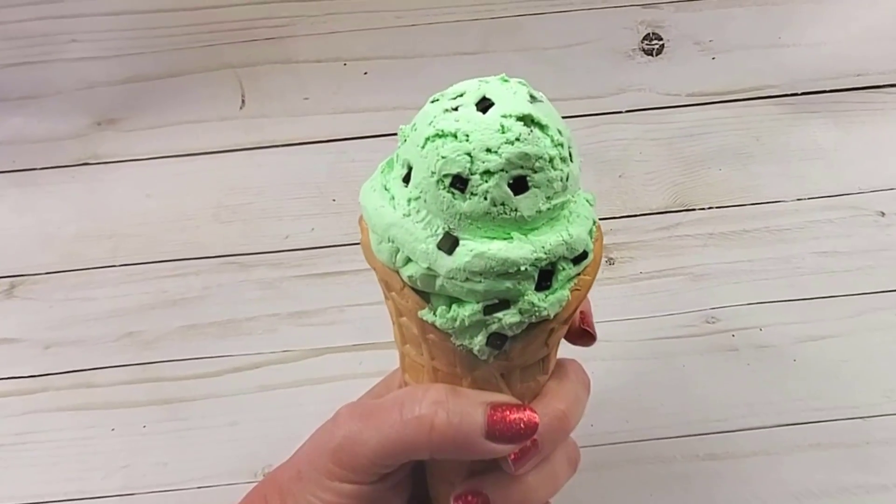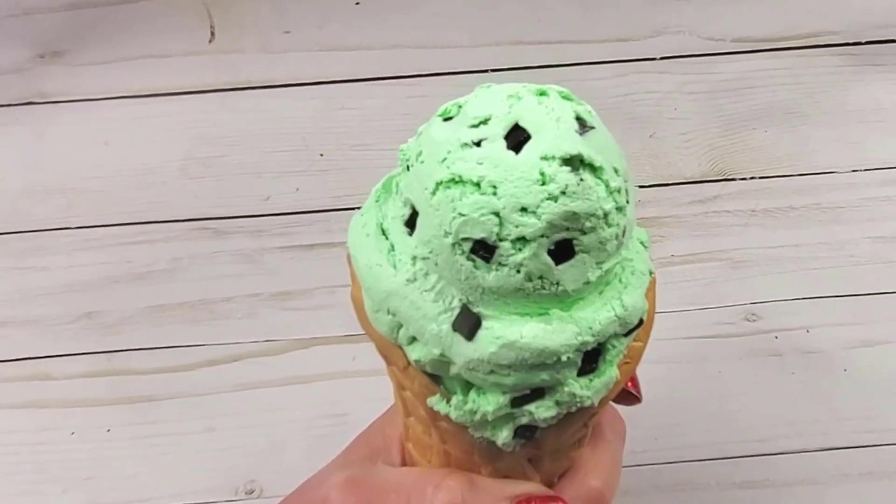Hey, welcome fake bakers! Are you ready to make a fake mint chip ice cream cone?